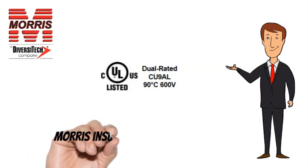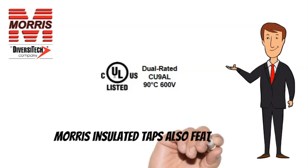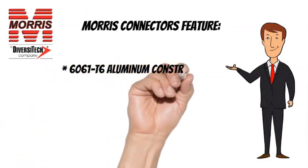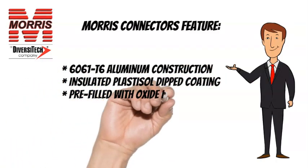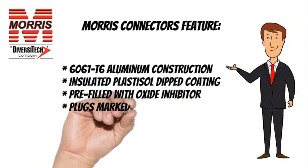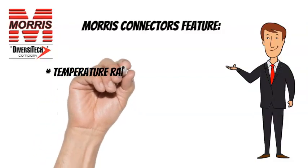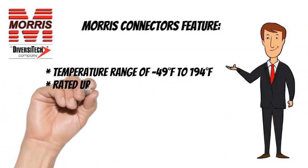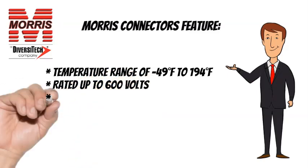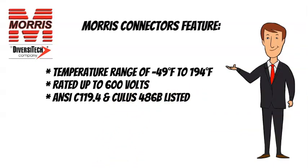Morris Insulated Taps are CULUS listed. Morris Insulated Taps also feature 6061T6 Aluminum Construction, Insulated Plastisol Dipped Coating, Pre-Filled with Oxide Inhibitor, and Plugs Marked with Max Wire Size. Temperature Range of minus 49 degrees Fahrenheit to 194 degrees Fahrenheit, rated up to 600 volts. ANSI C119.4 and CULUS 486B listed.